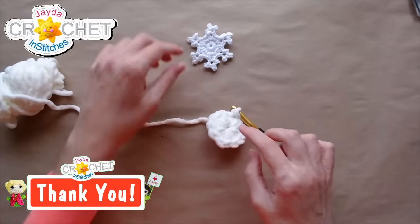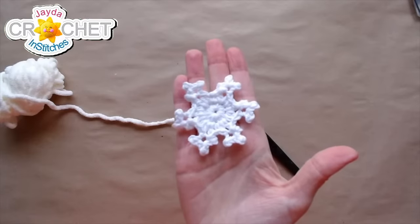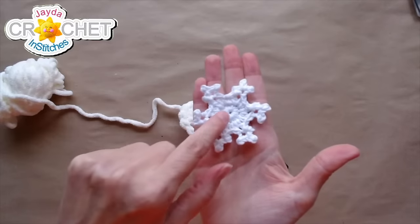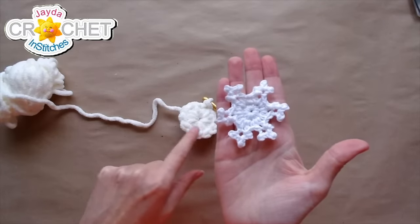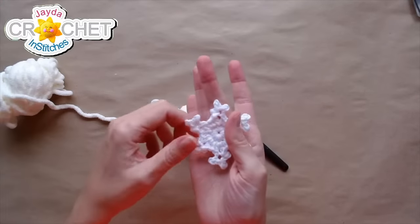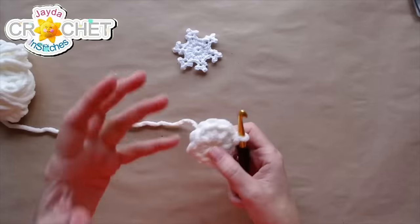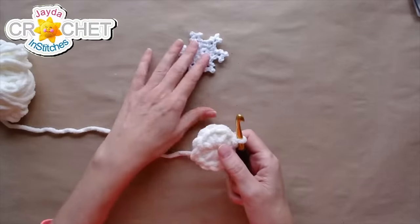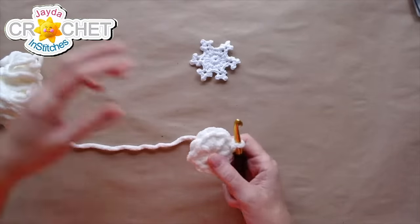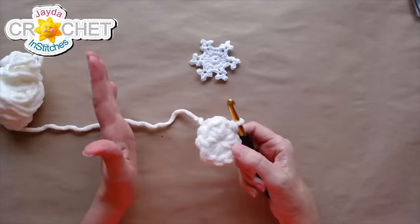Here we go — this is the center of my snowflake. If I pick up my original one for you to see, that little center right there in the middle is this. The equivalent is already almost the same dimension across as my original snowflake, so this should be a really nice big upsize to hang in the window. I'm going with the eight millimeter hook because it's a little tight, but I don't want a floppy snowflake.